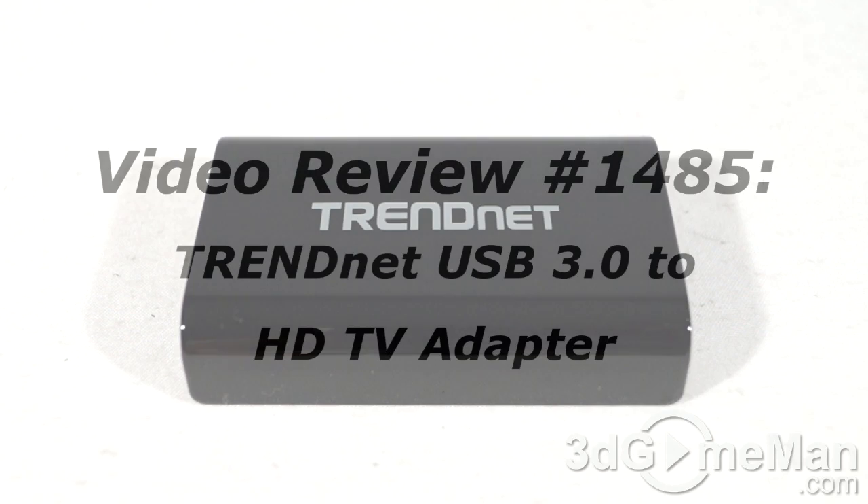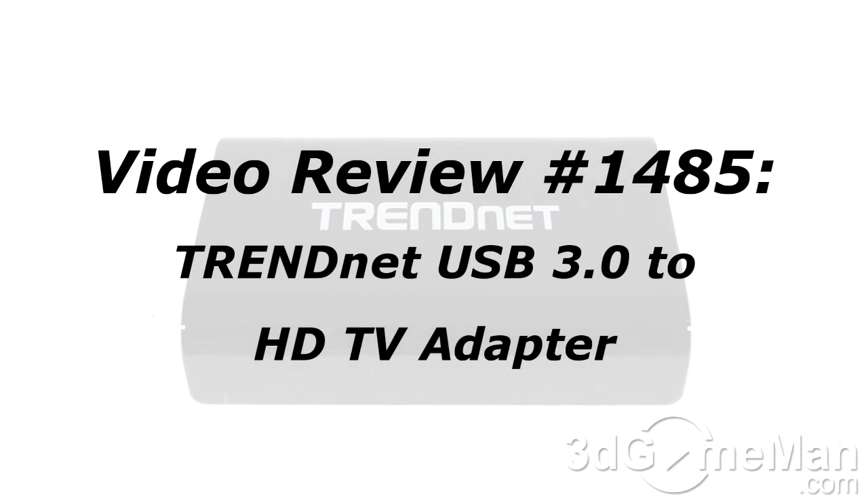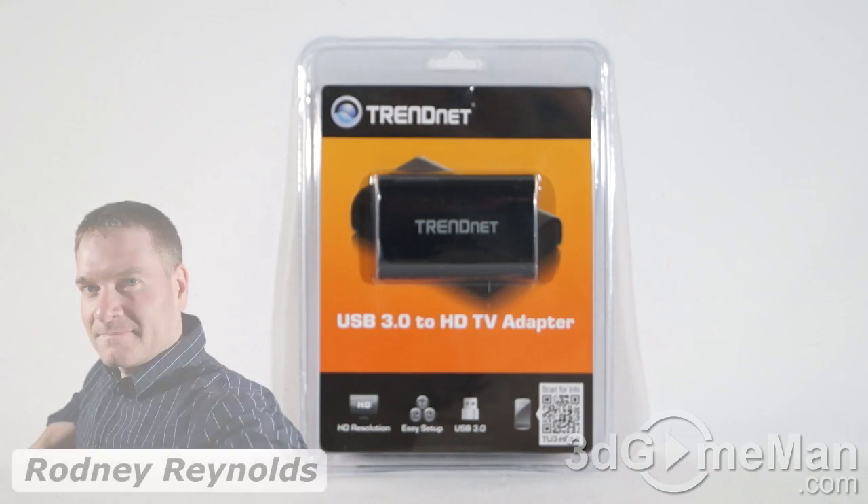The video review will start in a few seconds, but if you're watching this on YouTube, remember if you have a question, comment, or suggestion you can post it on 3dgameman.com and the link is provided below. Hello again, I'm Rodney Reynolds from 3dgameman.com and welcome to another video review. Today I'm looking at the TrendNet USB 3 to HDTV adapter.